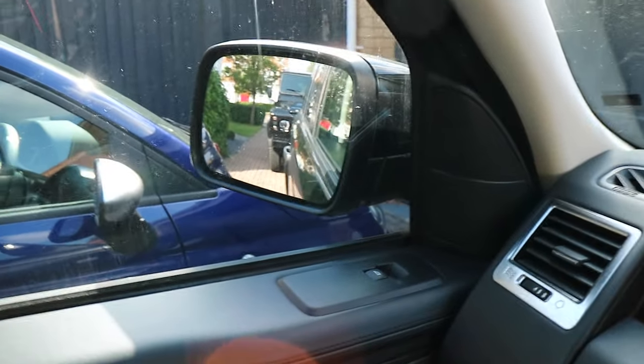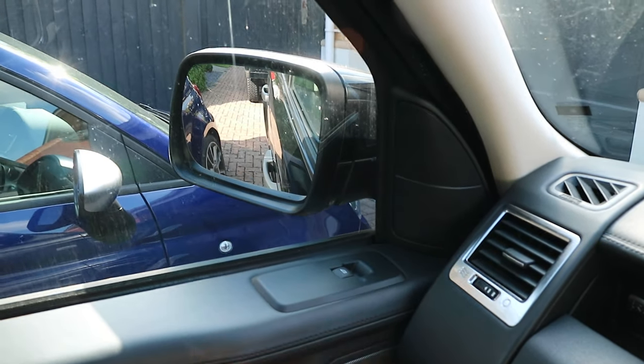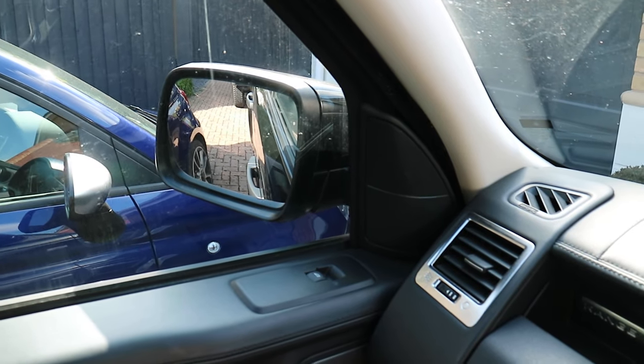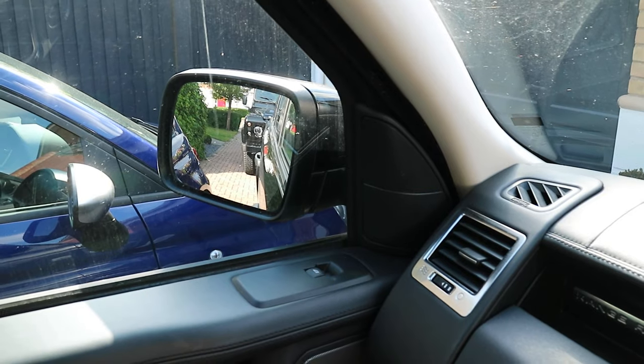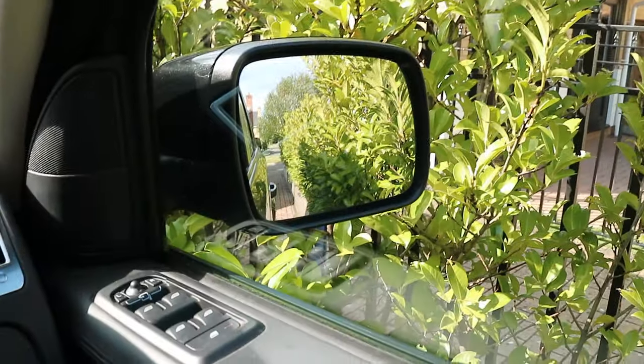You can set them independently. That one points down so I can see roughly where the wheel is in relation to the curb. And then when I put it forwards again, it goes back up to the original position. So that is the second useful thing that you might not know your Range Rover could do.